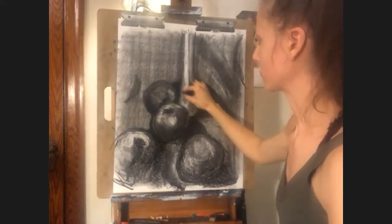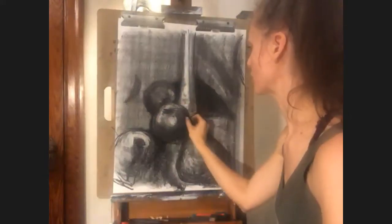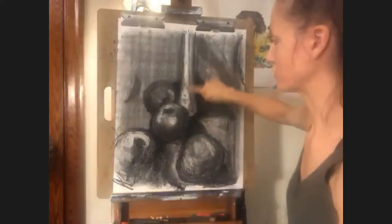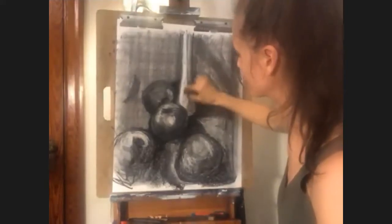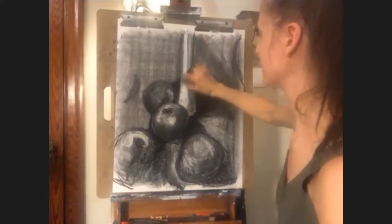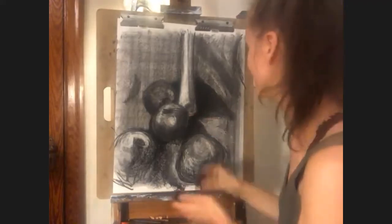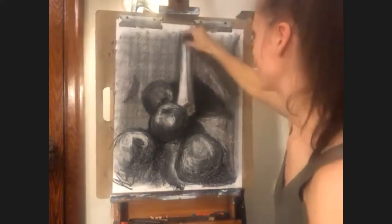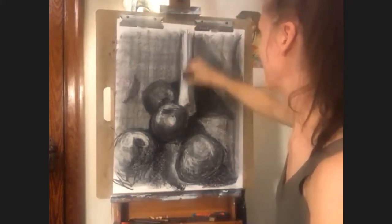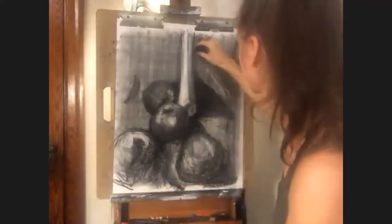So just continue to go through, smudge where you want to smudge, leave the lines open where you want them open. One frustrating thing that crops up a lot when you work in charcoal: you'll white something out and then get your fingerprints all over it and have to erase it again — but that's no big deal, it's all part of the fun. It's a lot more forgiving than ceramics. You just keep erasing and adding, erasing and adding.